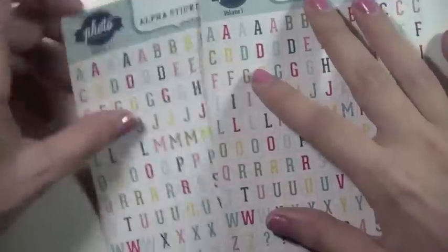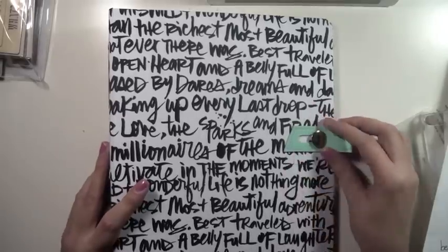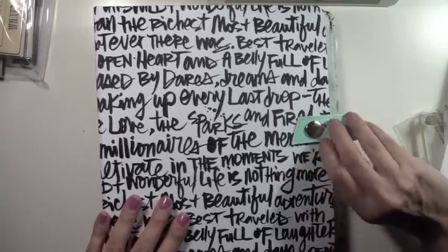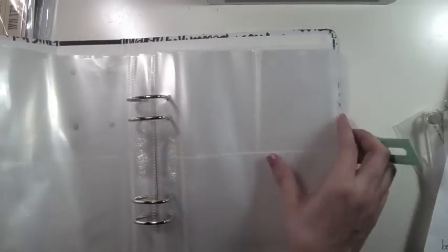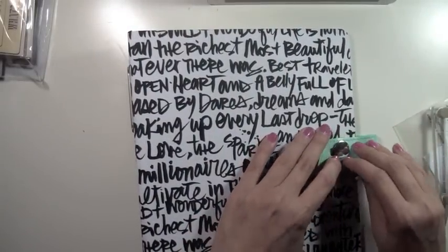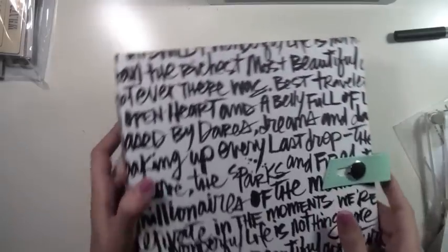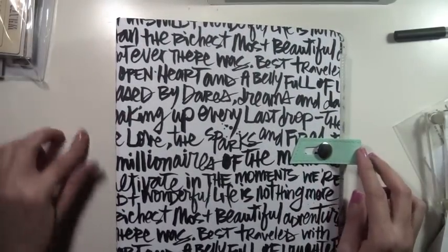I also picked up two of these alphas, I think they're Echo Park — I love that they have multiple colors and they're perfect little mini alphas for Project Life title cards. Then look at this beauty — I picked up this six-by-eight handbook. I've been wanting to do smaller Project Life albums for mini events like December Daily or 30 Days of Thankful. Let me know if you'd like to see a series on that. Either way, I'm saving this handbook for something really special.